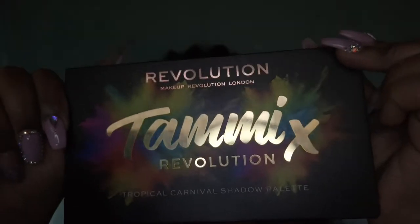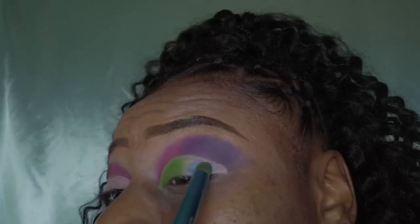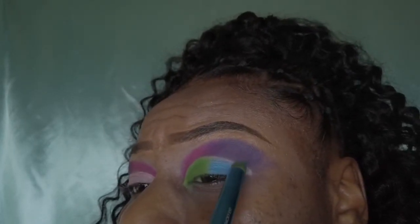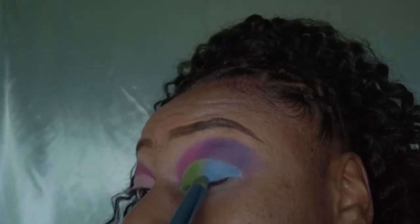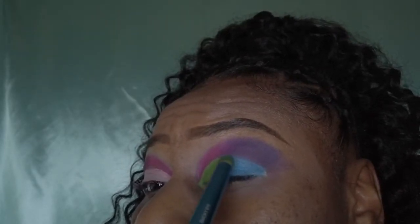I'll be using my Revolution palette for the blue, digging into that blue on the top corner and applying it to the rest of the cut crease on the end. Then I will be blending the green and the blue, just like I did the purple and the pink, so that there aren't any harsh lines in between the two.